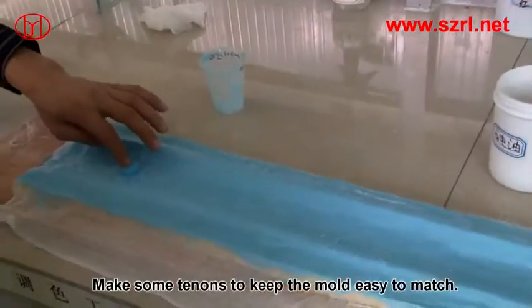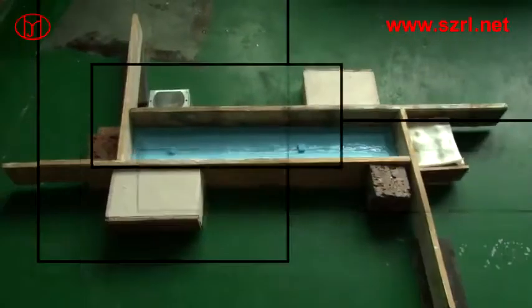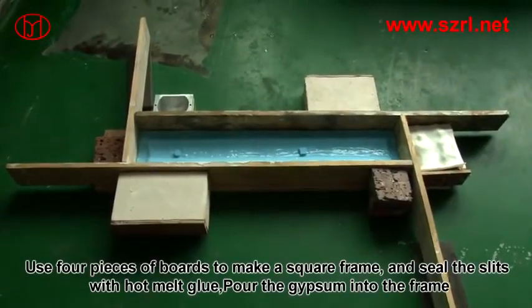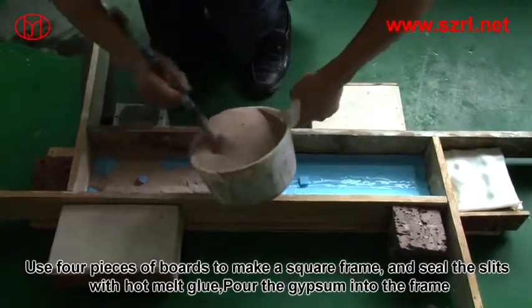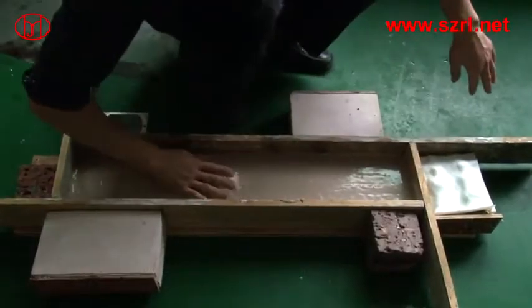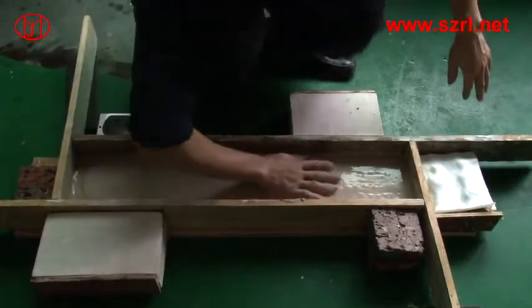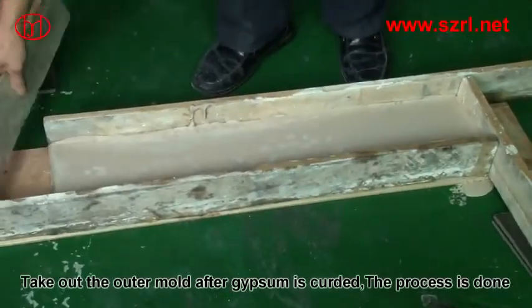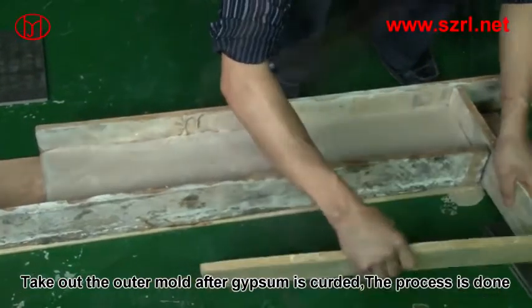Make some registration keys (tannins) to keep the mould easy to align and match. Use 4 pieces of boards to make a square frame and seal the edges with hot glue. Pour the gypsum into the frame. Once the gypsum is cured, take out the mould — the process is done.